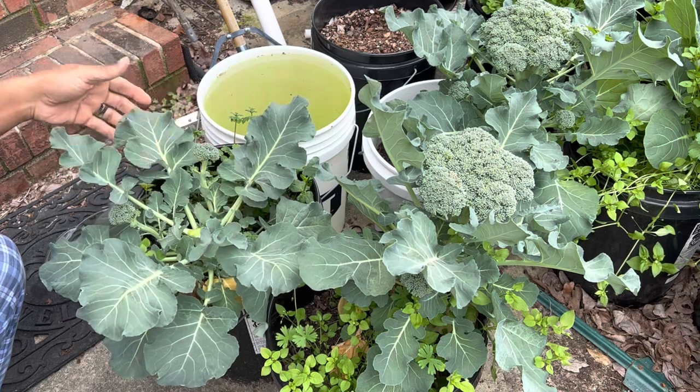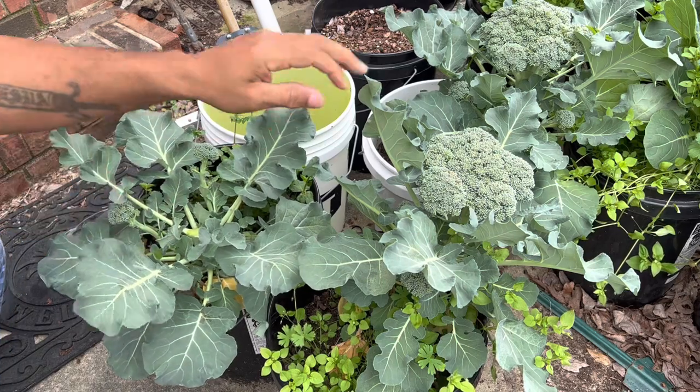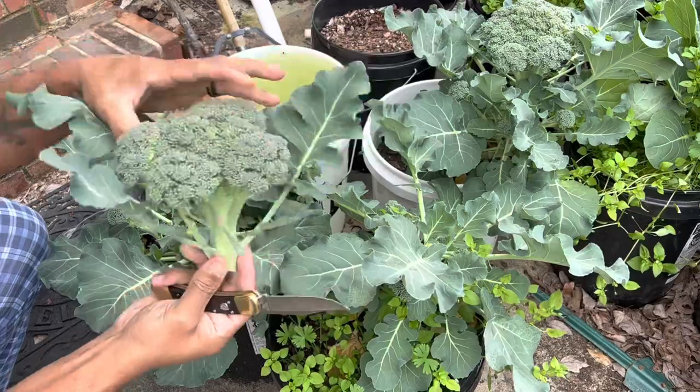And once they're all spent, because it's starting to warm up, I'm going to eat the leaves like greens. So we'll just harvest this one too. Look at that.